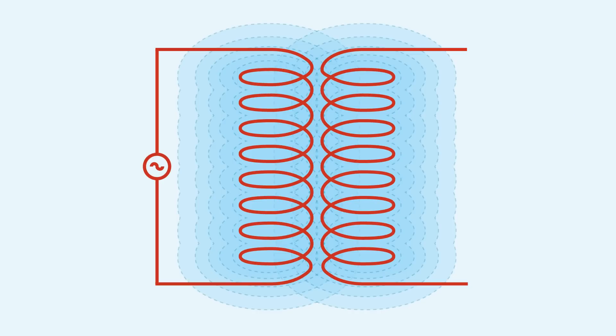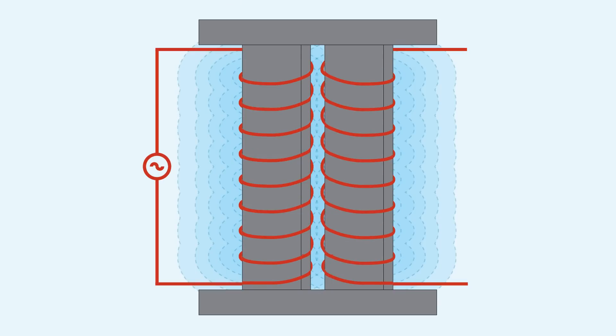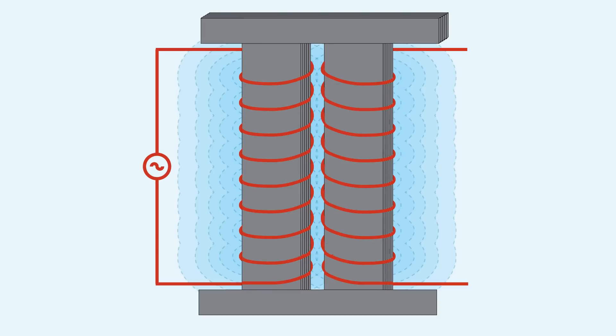Now, just placing two coils near each other is not very efficient for inductance. Much of the primary coil's field is not in range of the secondary coil. To fix this problem, a shared core made of a highly permeable material is inserted into both coils, which helps guide the magnetic field from the primary coil to the secondary coil. This solution is still not perfectly efficient, as some energy is lost to heat due to eddy currents. Instead, multiple laminated sheets can be used to make up the core, rather than a solid piece of metal.